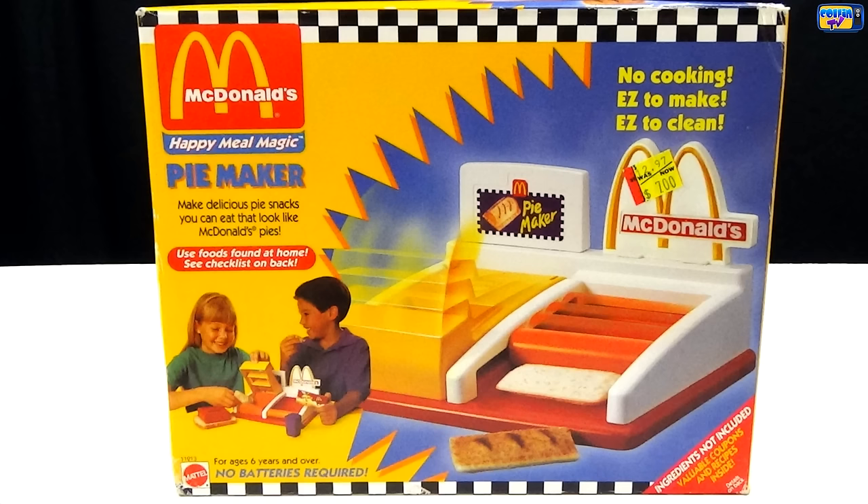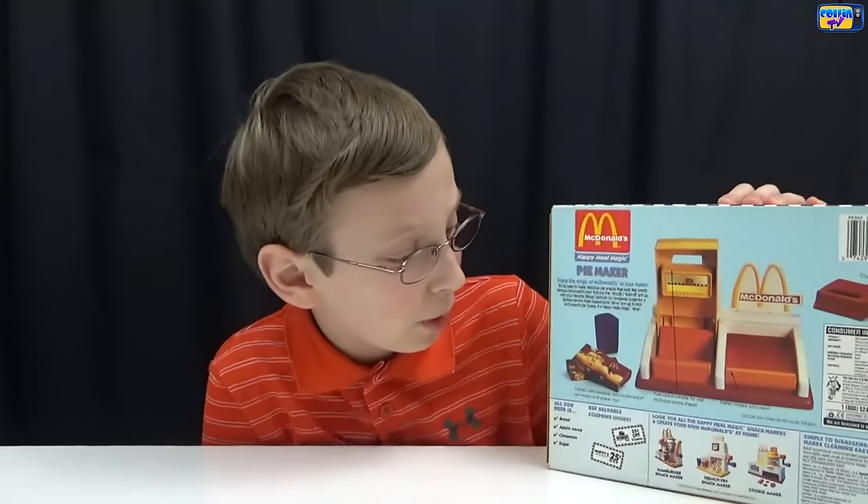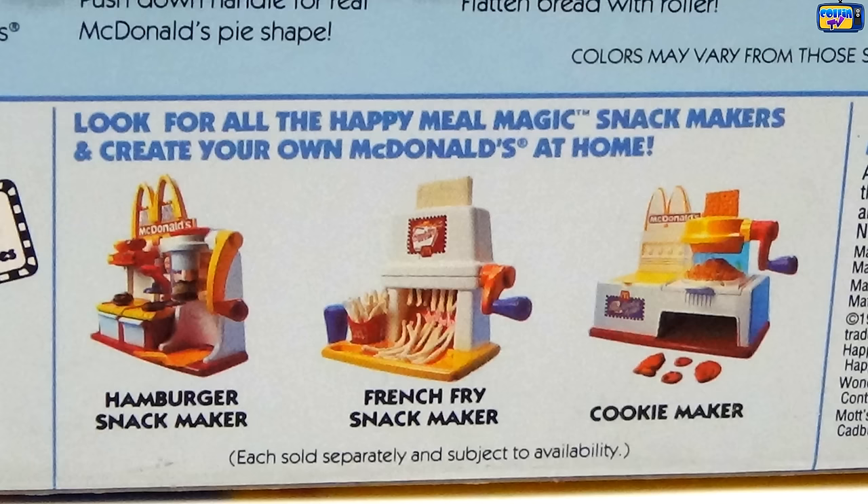This is the McDonald's Happy Meal Magic Pie Maker — make delicious pie snacks that look like McDonald's pies. No cooking, easy to make and easy to clean. Step one: trim the crust and flatten the bread. Step two: add the filling. Step three: press into the pie shape.